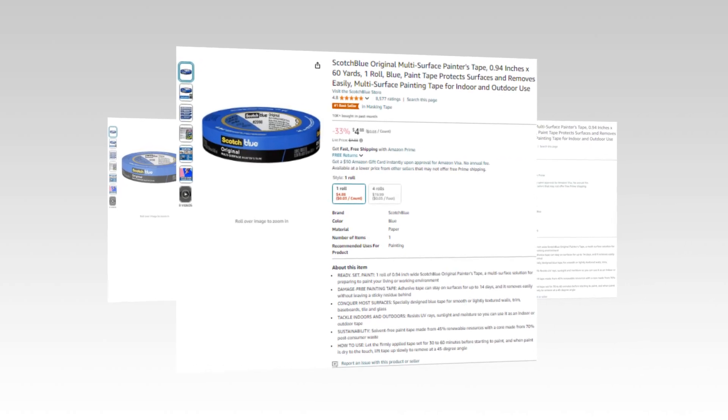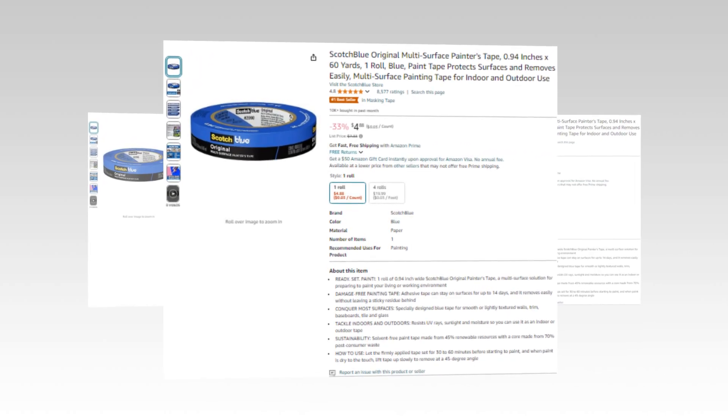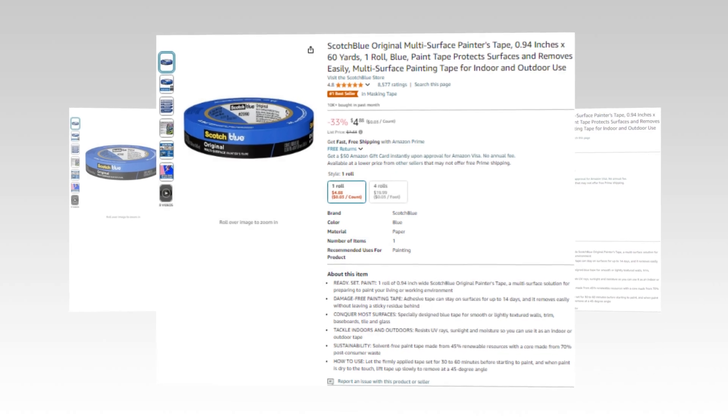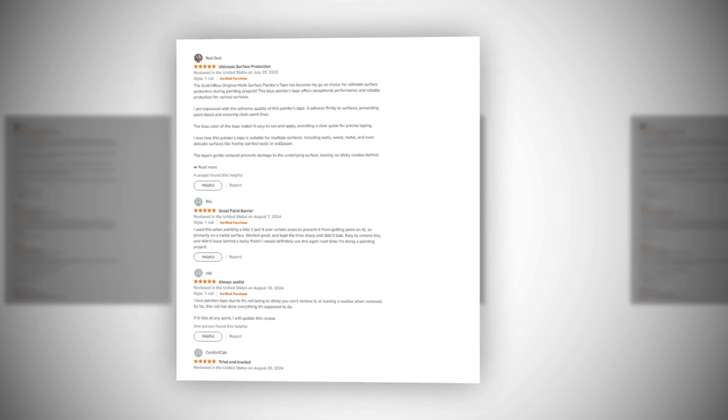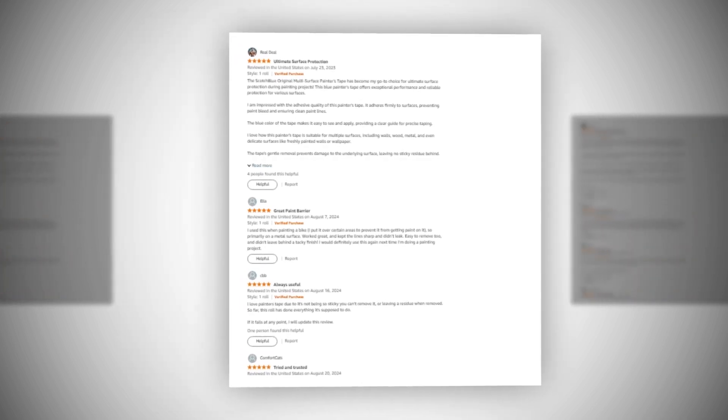Hi, welcome to our YouTube channel. Today we will discuss the best Scotch Blue Original Multi-Surface Painter's Tape, 0.94 inches x 60 yards, one roll, blue. Paint tape protects surfaces and removes easily — a multi-surface painting tape for indoor and outdoor use on Amazon.